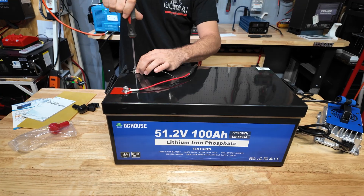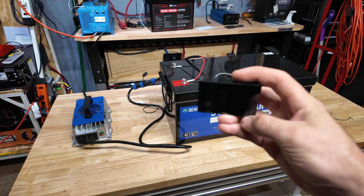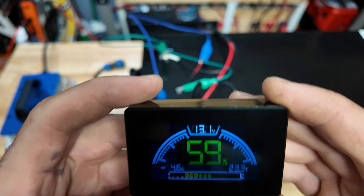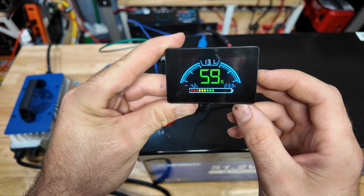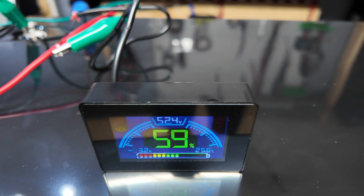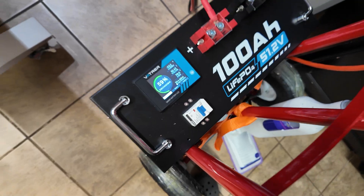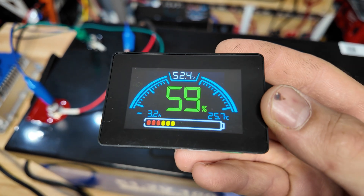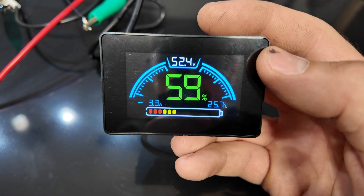We have our charger plugged in — the light is flashing between red and green — and we're going to connect our display up to see how it works. It automatically connected, but it actually picked up another battery I have nearby reading 13.1 volts. The problem is I have so many other batteries close by that it's picking up BMS signals from them. I'm sure this display works just fine, but I'll need to get it away from the other batteries to sync up to the DC House battery. It does display amps, temperature, voltage, and percentage, which is really cool.